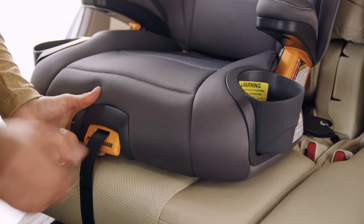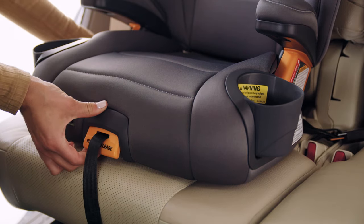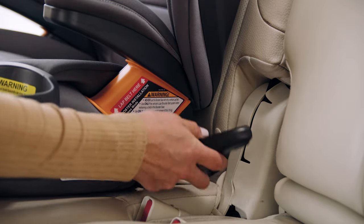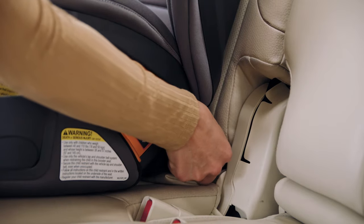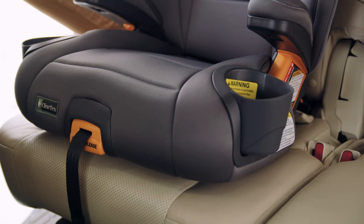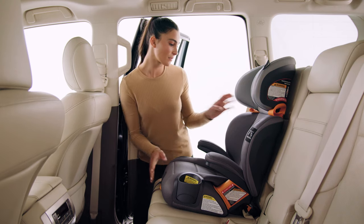Using latch connectors, pull firmly on the latch release handle and pull out both latch connectors. Locate the lower latch anchor bars in your vehicle and attach both latch connectors to the vehicle lower anchor bars. Pull on the latch adjustment strap and push back on the seat bottom to snug up the booster seat to the back.